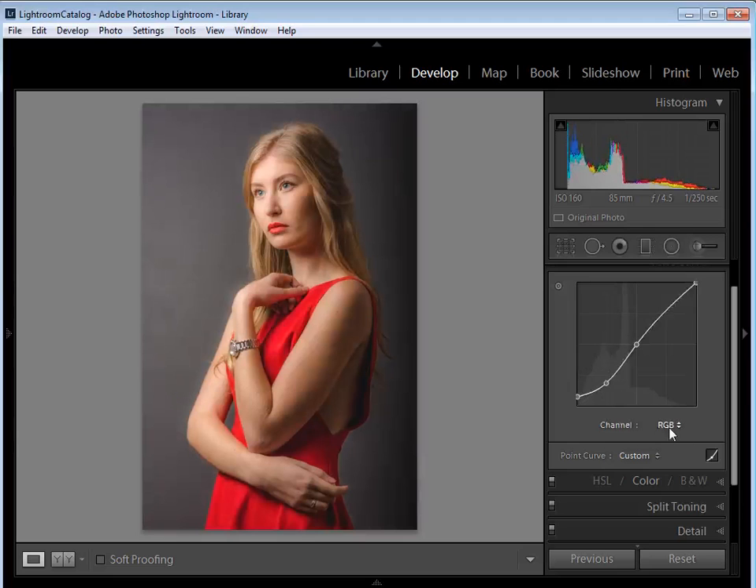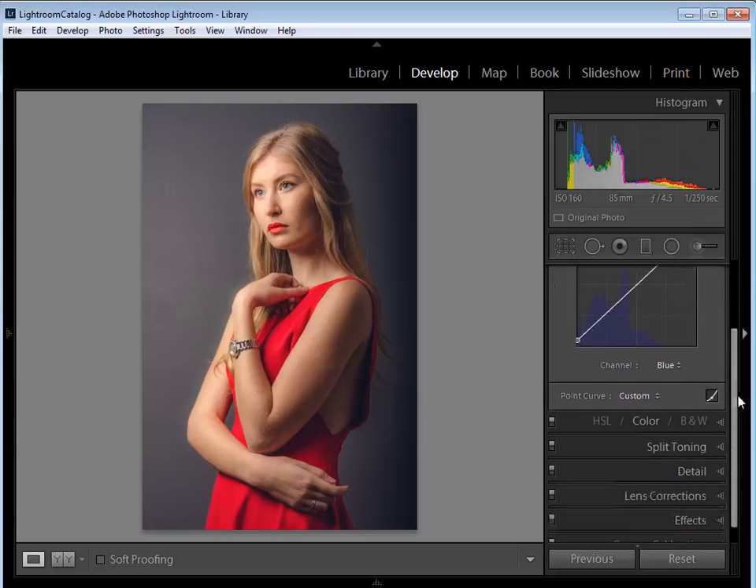Now I'm going to change the channel to Blue, so I'm only affecting the blues. I want to lift up the black tones here just to add a bit of blue to the dark tones — you can see how that affects the background. I also want to pull down a little bit in the highlights to take blue out of them, which adds a bit of yellow warmth to our skin tone. I'll leave it set there.